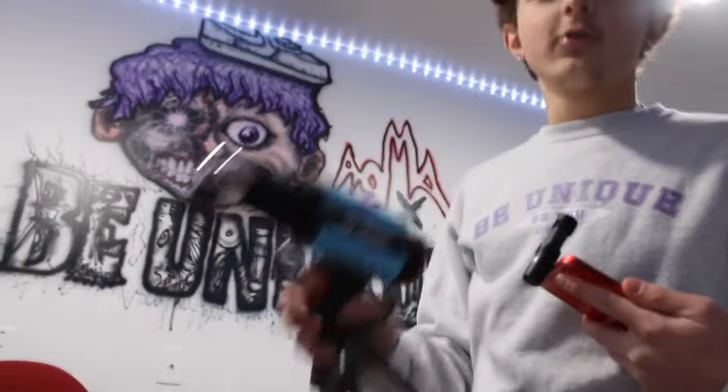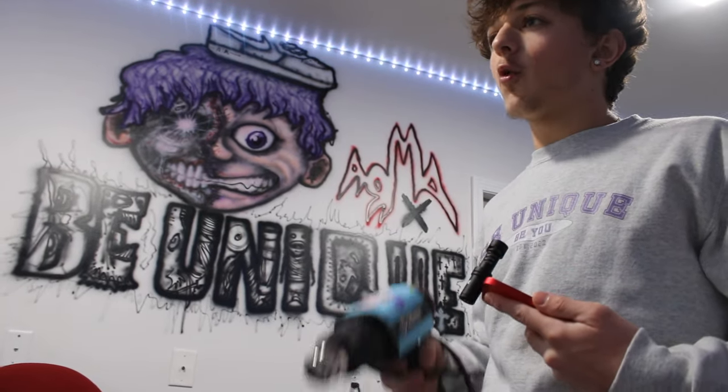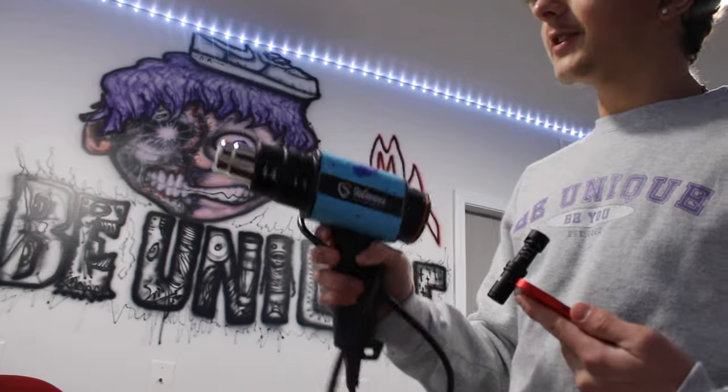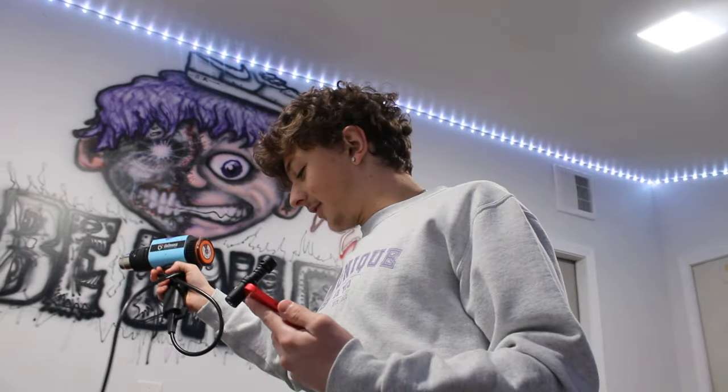Now we got the heat gun. This thing is super clutch because when you're trying to customize shoes, there's nothing worse than waiting for paint to dry. This thing right here will dry that paint in like 30 seconds. It's pretty much just a concentrated blow dryer, but way hotter — it dries the paint super quick.